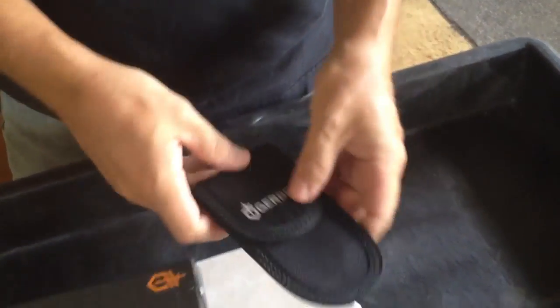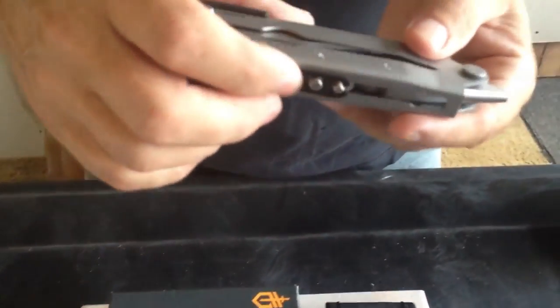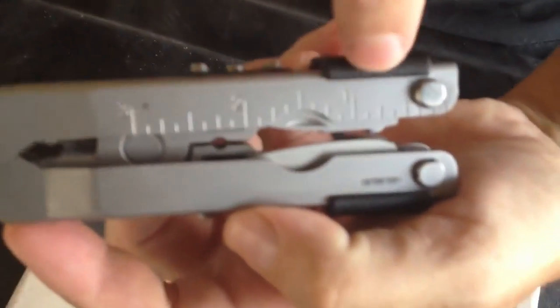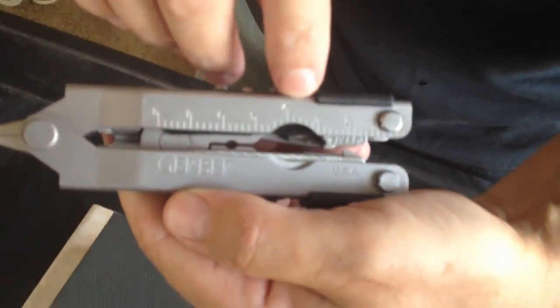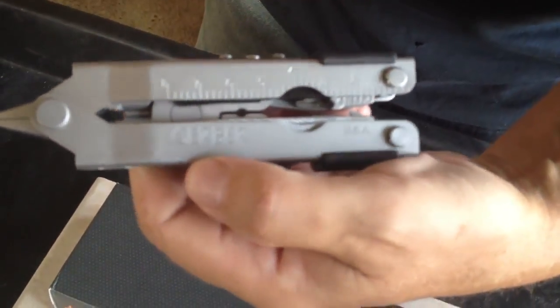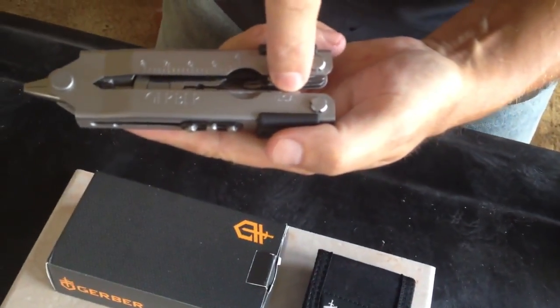The Gerber itself comes with a ruler on both sides — inches on one side and centimeters or millimeters on the other side. It says Gerber on it and it's made in the USA.